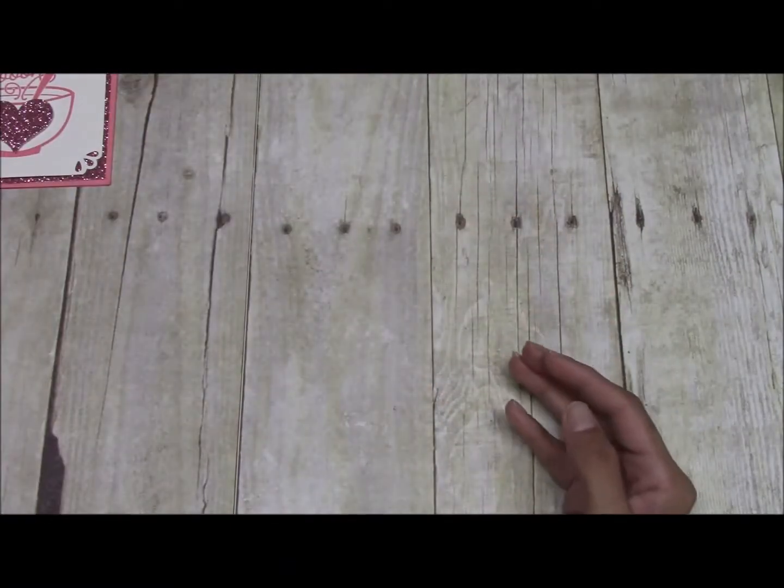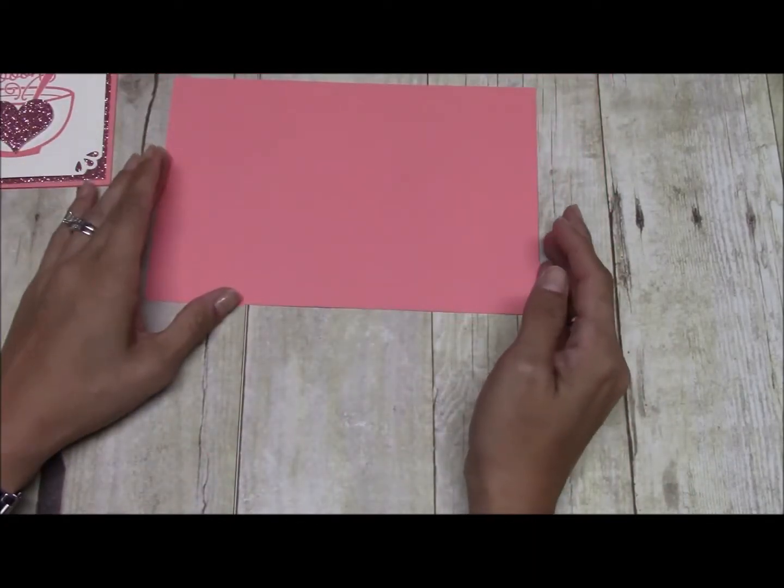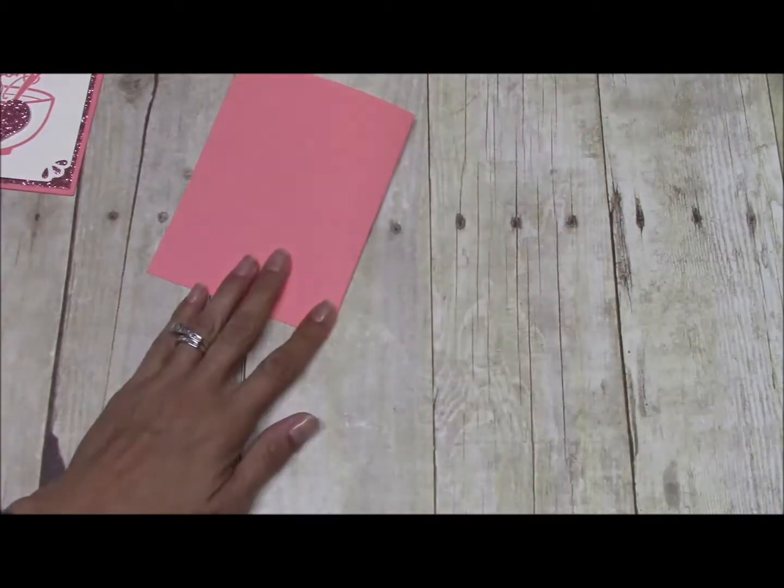Let's get started. We are going to start with a piece of Flirty Flamingo cardstock, cut at eight and a half by five and a half, scored at four and a quarter. I've already scored that.